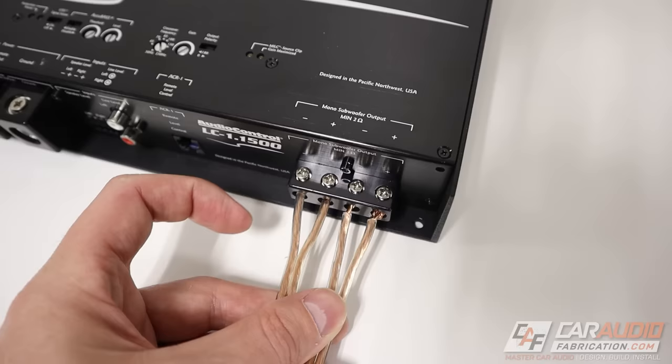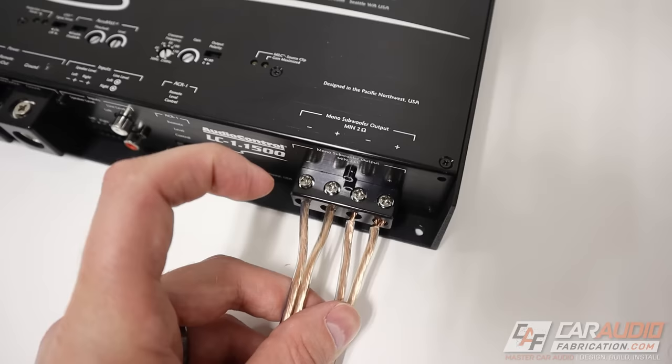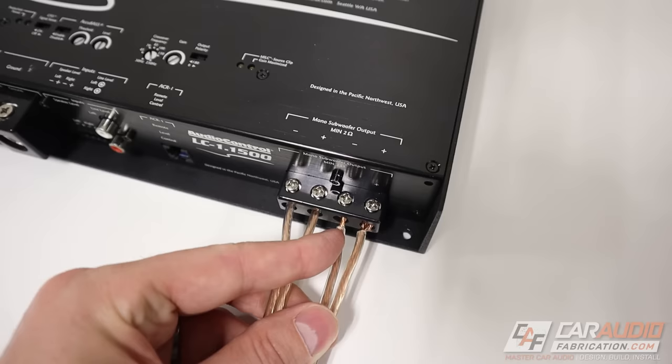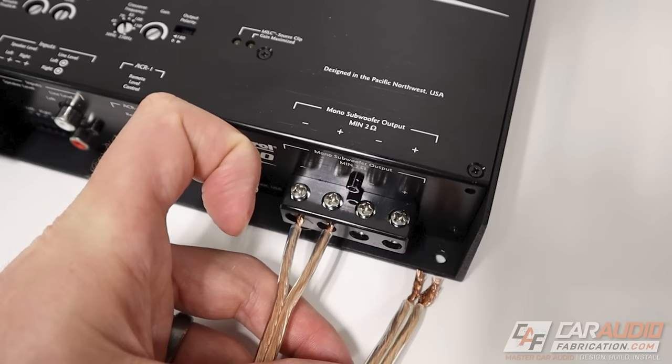So to answer some questions: do we have to use two subwoofers? Do we have to have a wire connected to each of these terminals? Is this a two-channel amplifier? No, this is a single channel amplifier. While you could use two subwoofers in this configuration, you can also wire two wires together. We don't have to use all of the terminals. What is important is that when connecting our subwoofers, we don't go below the minimum impedance the amplifier can handle.